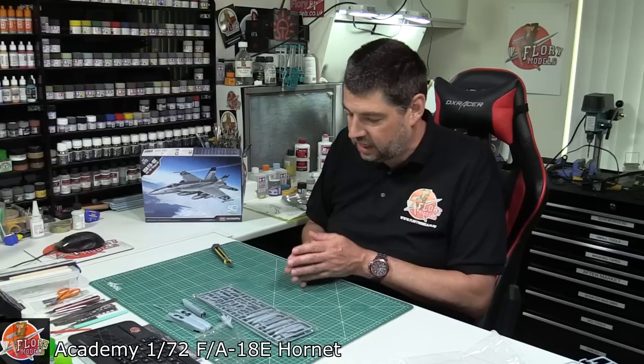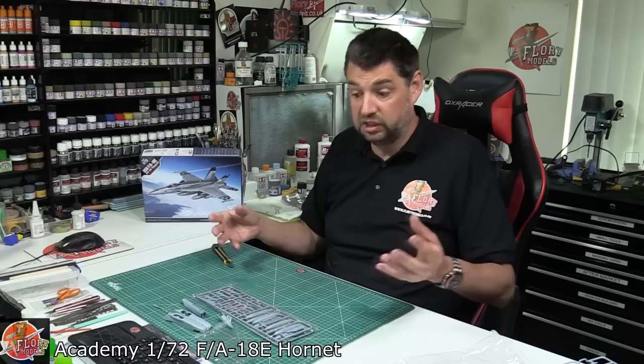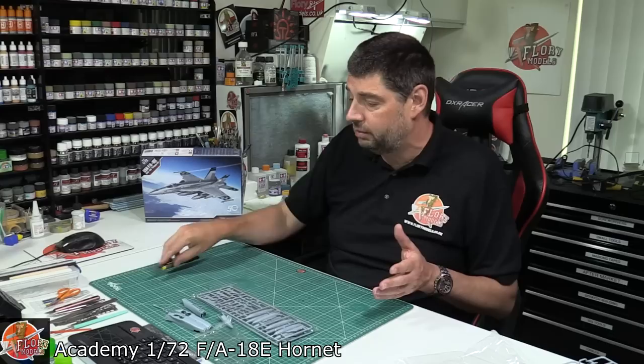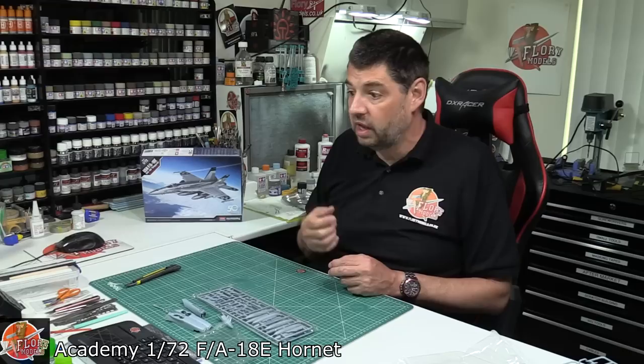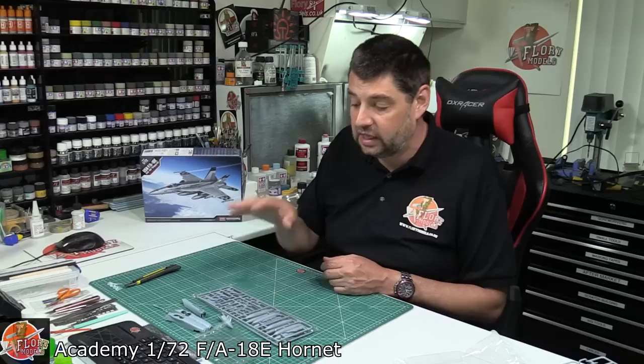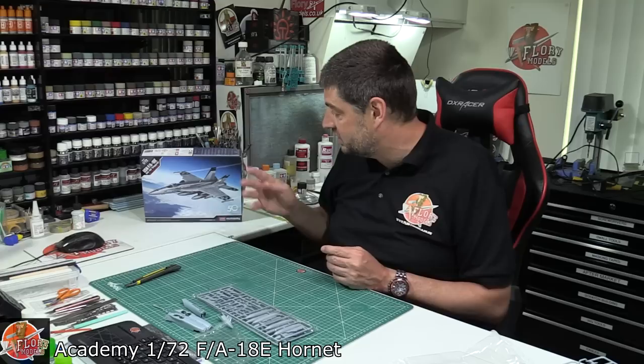The front end is going to need a little bit of refining to go together neatly. You've got raised detail mixed with recessed detail due to the moulding approach, making it essentially just a plug-in front. For a junior modeller's kit it's excellent - if you want to get a family member or friend into modelling, it's probably a good kit to start with, very straightforward to build. For the more experienced 1/72nd modeller though, you're almost getting into kids' click-and-build territory rather than a proper modelling kit.